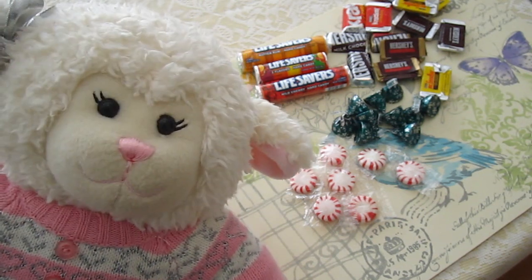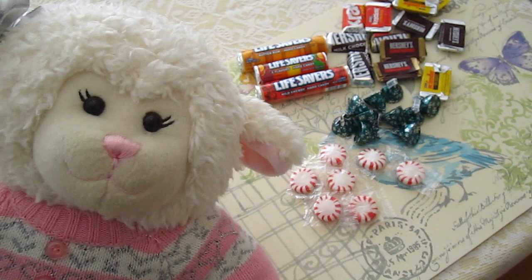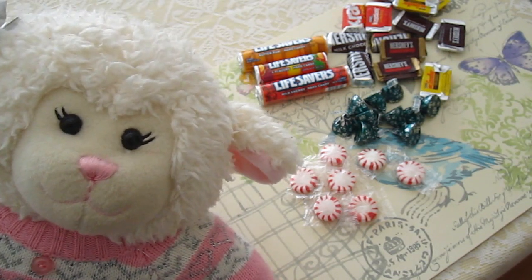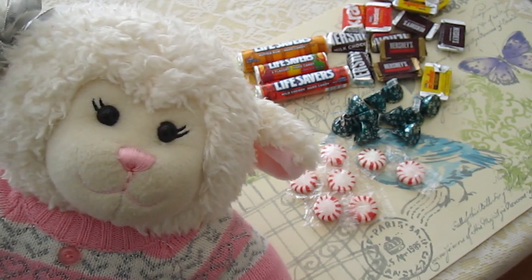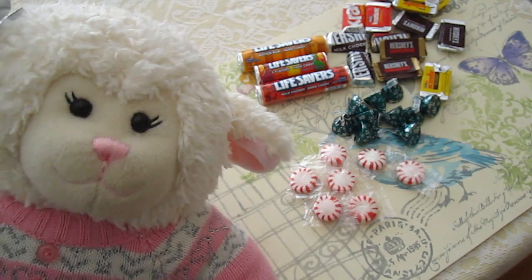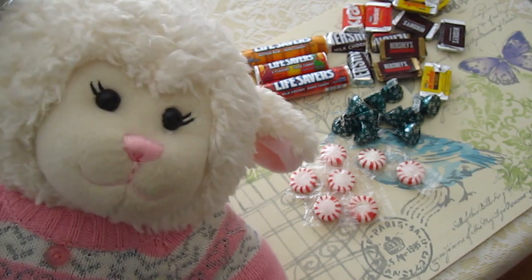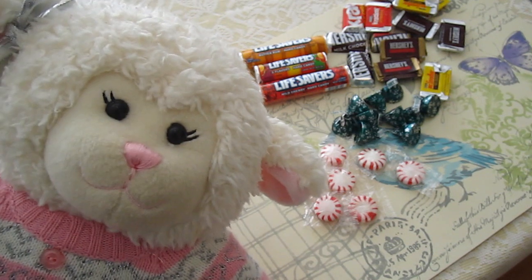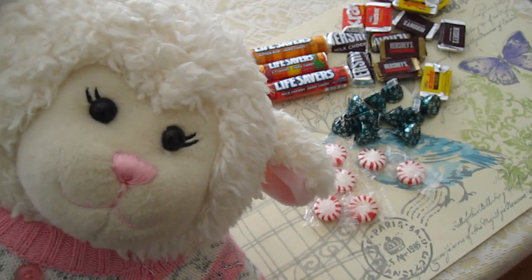Hi everybody, Lambie here and welcome to 2015. I've got a ton of good videos coming up this year so be sure to subscribe so you don't miss out on any. In this particular video we're going to be taking leftover Christmas candy that we got in our stocking — if you watched my Christmas haul video, you know I got these from Santa — to make candy trains. Let's get started and we'll show you what you need.